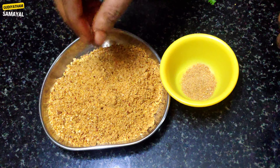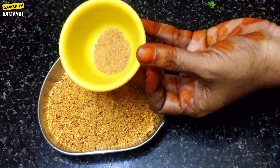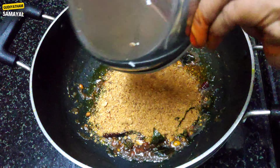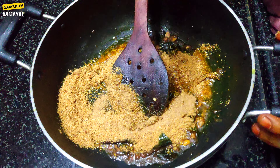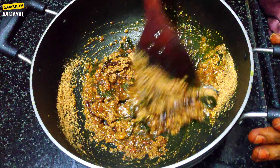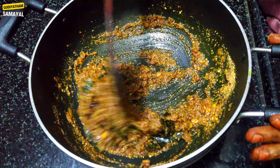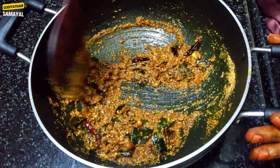Now let's make the last one. We will put the ingredients in the pot. Add the powder in the water. We can use the powder in the water. Don't put the powder in the same way. I will add a little bit of the powder.